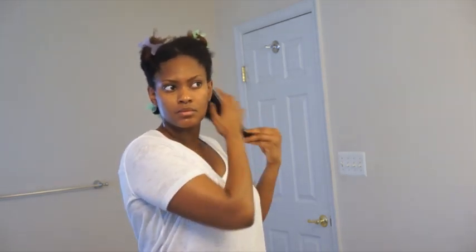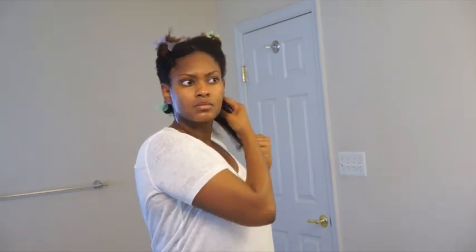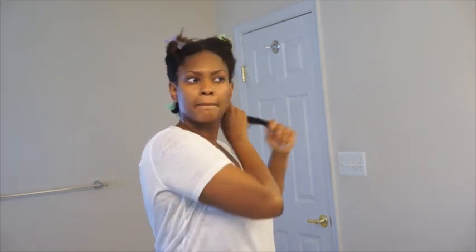So here I am, I'm gonna finger detangle to get rid of some of that shed hair and also be able to work some of that product further into my strands. I need to work on not looking so mean while doing my hair. My bad y'all.